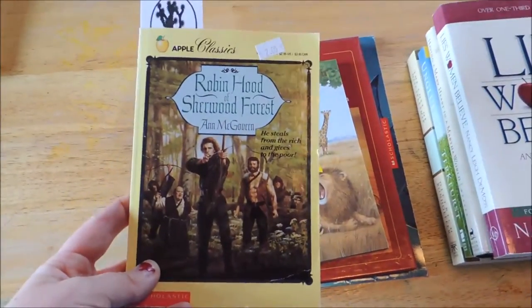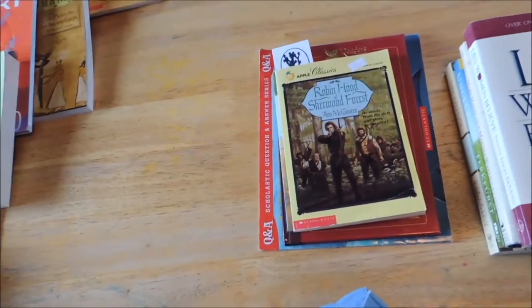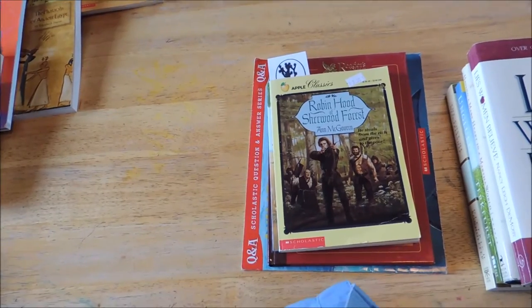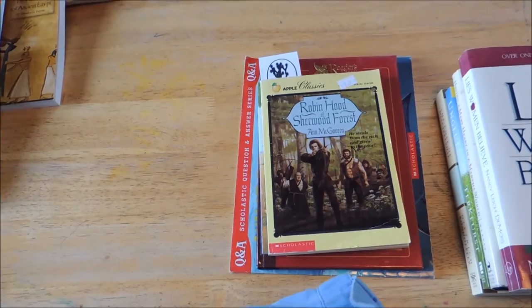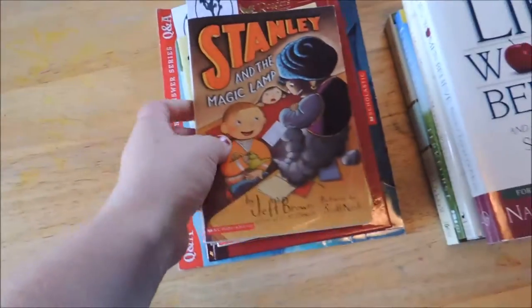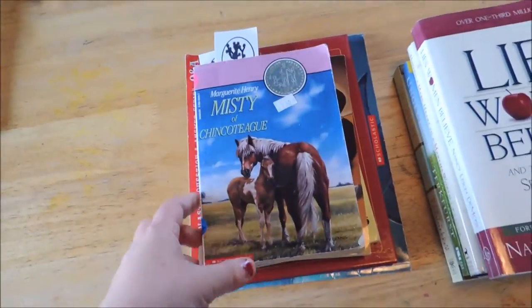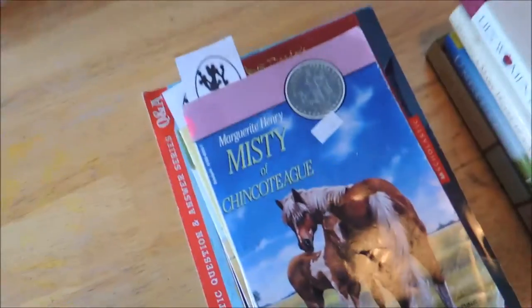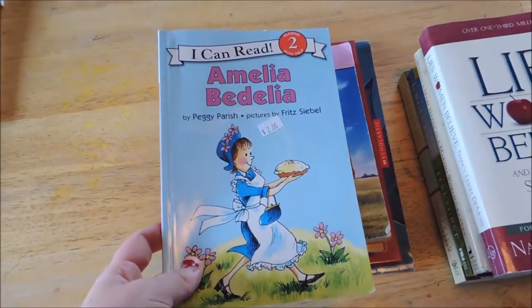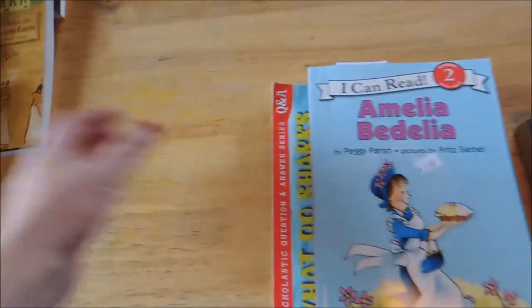This is for my son — he's going to be reading this this summer. I will actually do another video about the homeschooling books and literature reading I'm requiring for the summer, as well as what I have planned for the fall. This was another one I picked up at the bookstore — this is one I thought I had but I don't, or I can't find it, and my daughter needs to read that this fall. This was one where we have all of them except the first one, so my daughter found that and she wanted it.